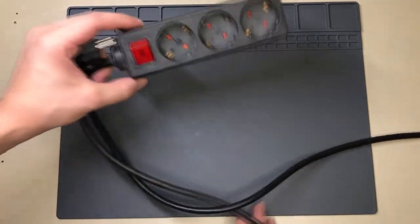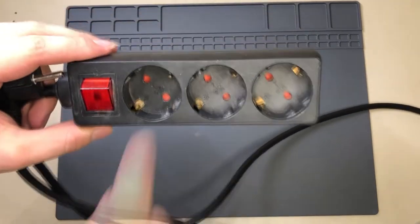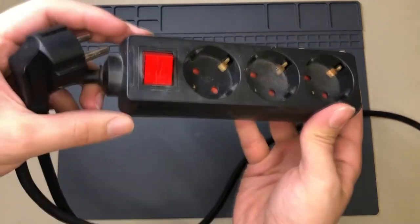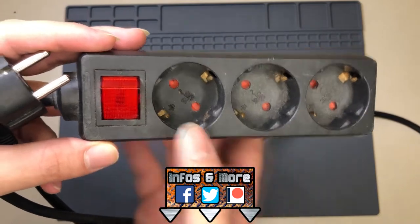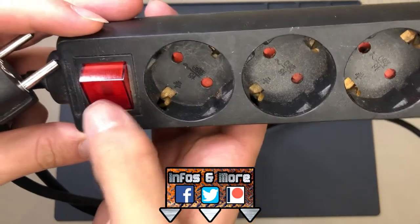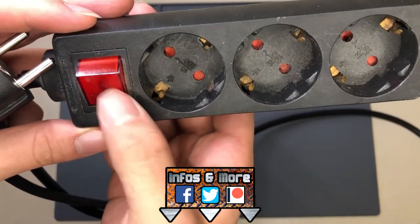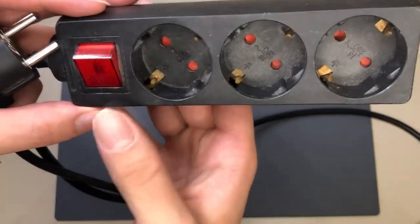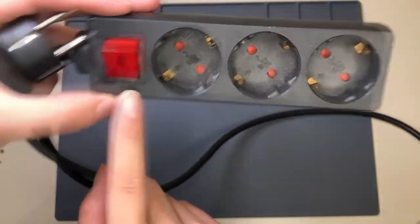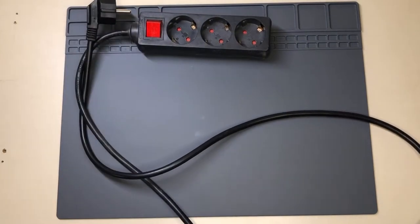In today's video I'm going to show you how to fix an extension cord with a broken rocker switch. In this case the bulb indicator got a bit damaged and burned. I've actually got a second one which is even worse.